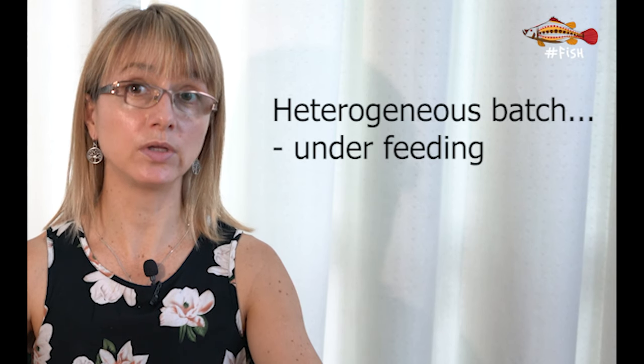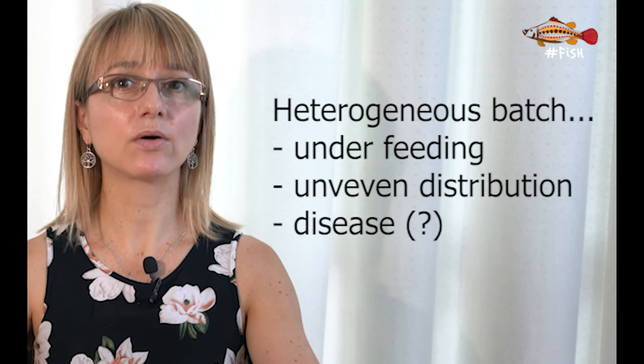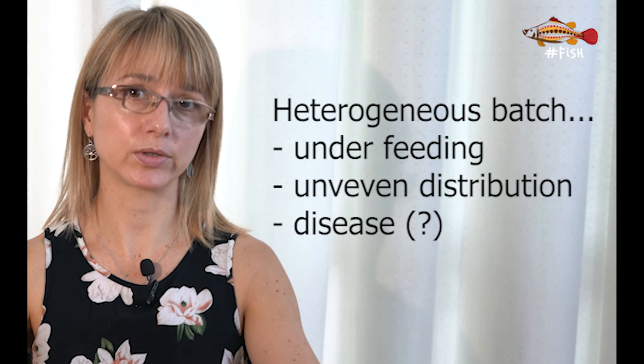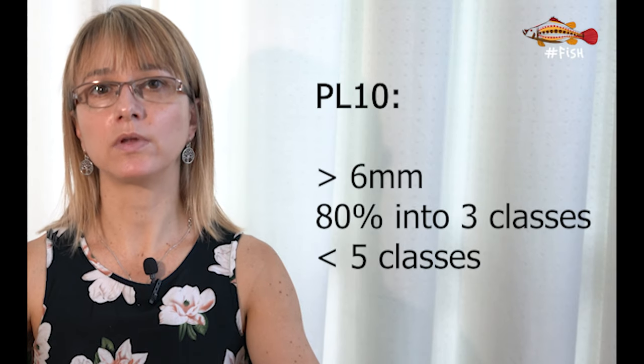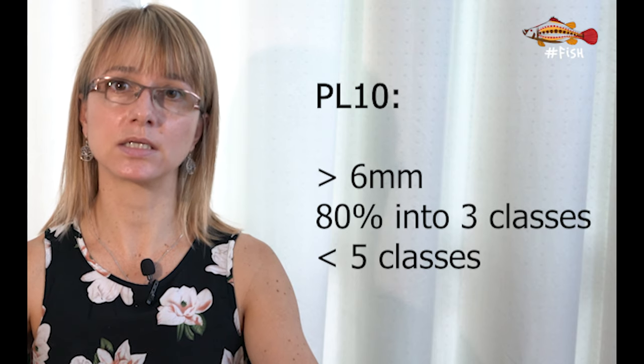Different sizes early on could indicate insufficient feed, uneven feed distribution in the larval tanks, or consequences of disease promoting uneven growth. Large size differences early in the culture will get worse over the grow-out phase, as bigger shrimp will prevent smaller ones from accessing food or will prey on them, reducing overall survival. For a PL 10, ideally more than 80% of animals should fall within three size classes, and no more than four size classes should be present in the same batch.